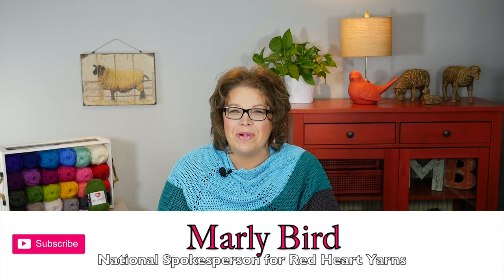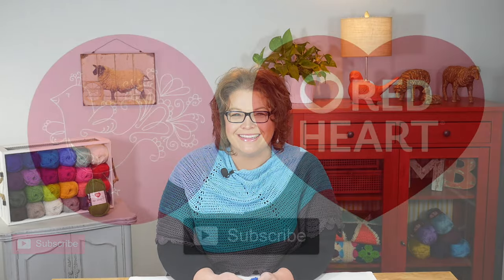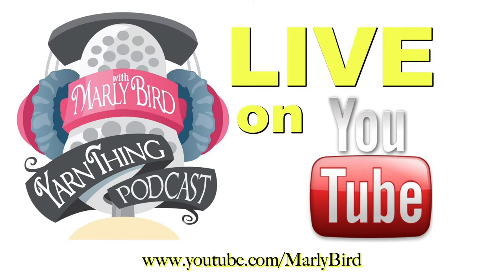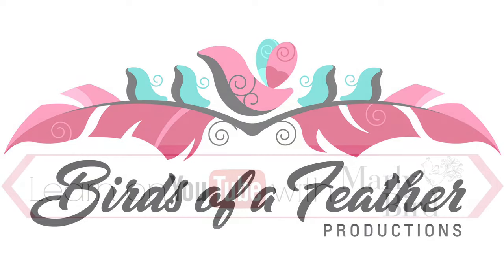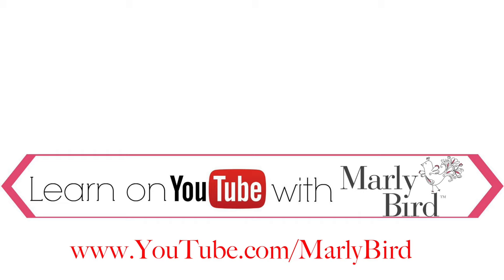This is a really fun yarn and it does all the work for you. So go ahead, grab your hook and yarn, and let's have a little bit of fun. I'm Marley Bird, proud spokesperson for Red Heart Yarns. Thanks! Everything you need to know about knitting or crochet can be found right here on the Marley Bird YouTube channel — learn with Marley Bird.